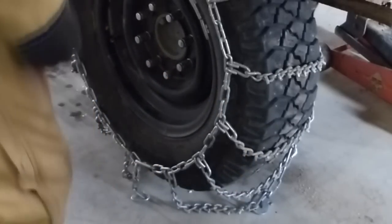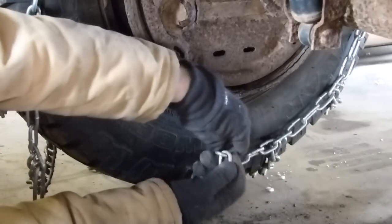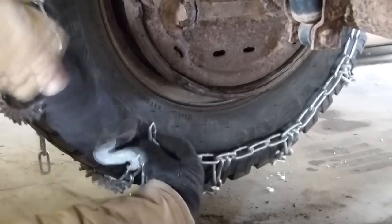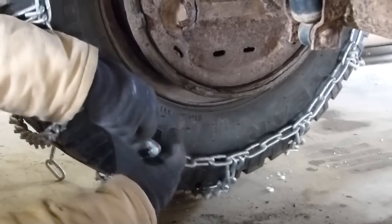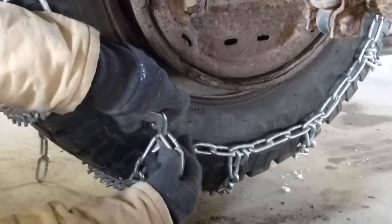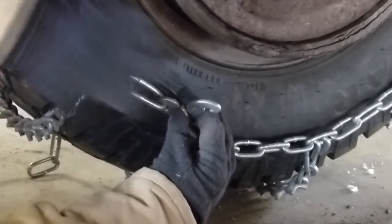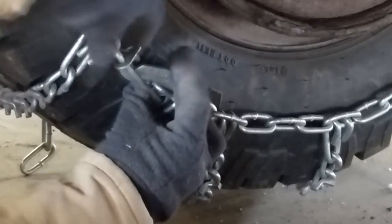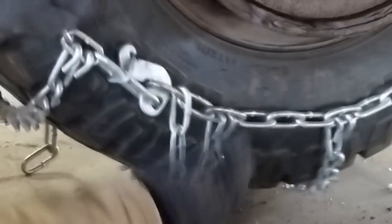Let's go ahead and take a look at the back side. I've got my cam hook and my regular end and I need to choose where I'm going to position it, which can be tricky. That's a little too tight so I'll go back one link — okay, it goes through. Now you fold your cam back like that and then you slide this little collar over it like that and it holds it in place.